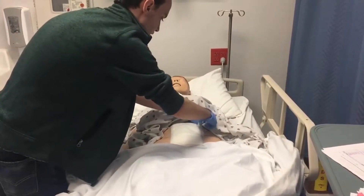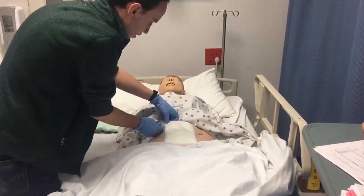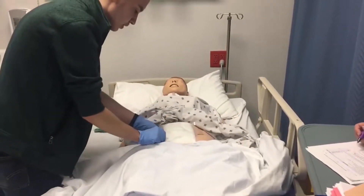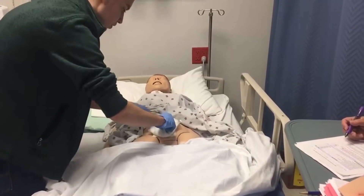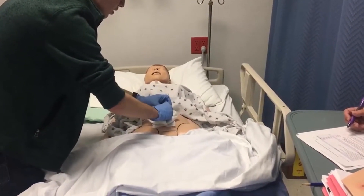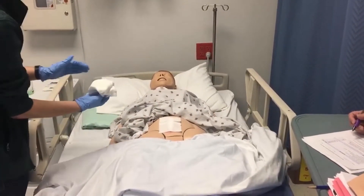Making sure that I remove it so it's not being ripped. I do not see any discharge on it here because it's clear.